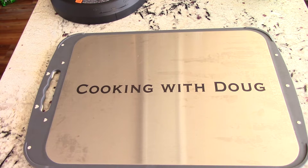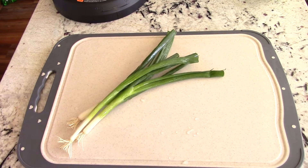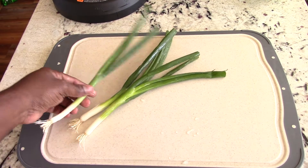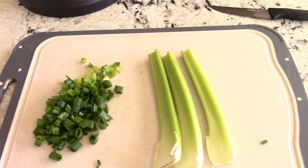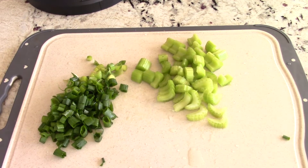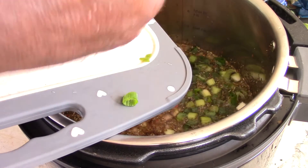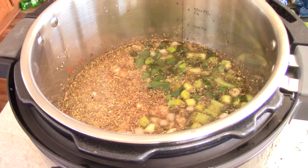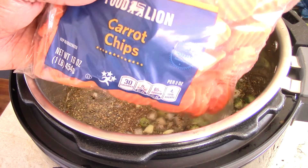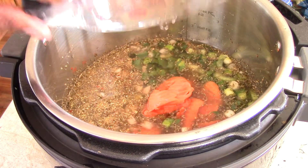We're gonna dump in some yellow onions. And by the way, if you're not subscribed, make sure you subscribe to my channel so you're caught up on all my latest videos and YouTube live giveaways. I'm gonna chop up three green scallions — that's optional, I just love onions. Go ahead and cut up three stalks of celery — optional of course. I have these carrots; I'll put about a cup of them in there.